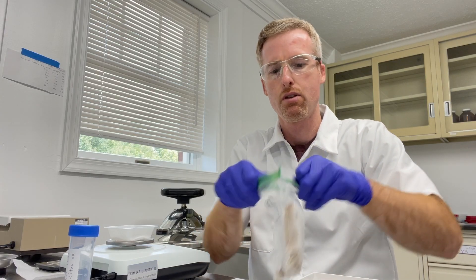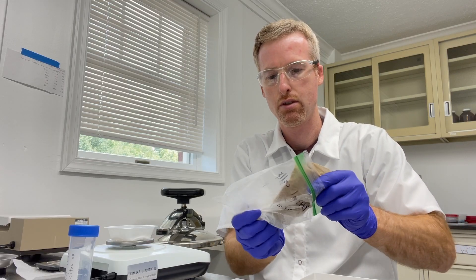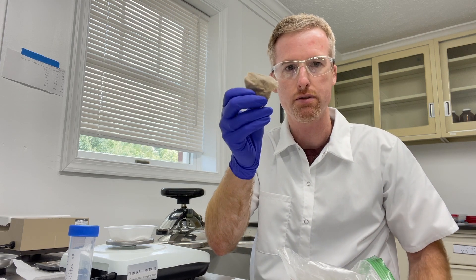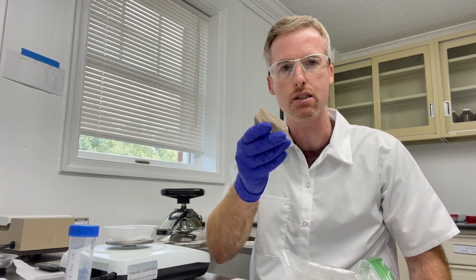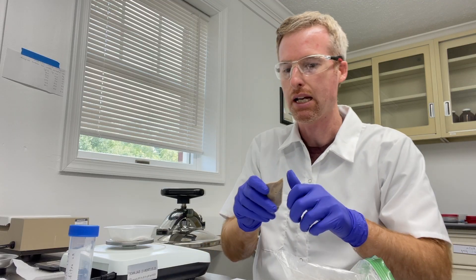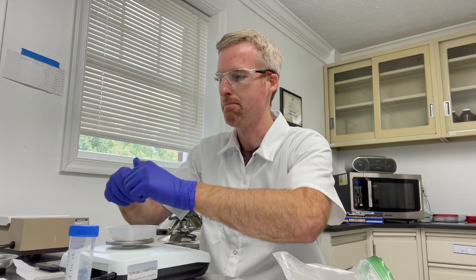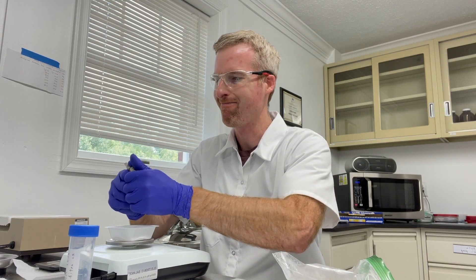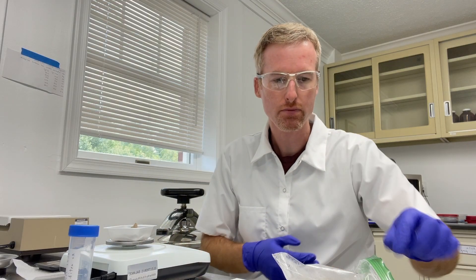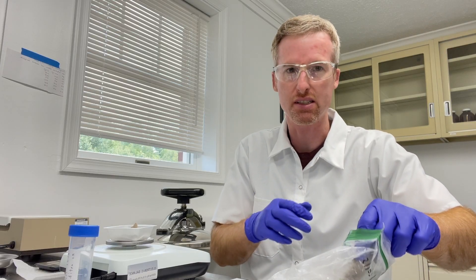All I have to do is open up the bag and take out the cracker of cells. This is just the pelleted E. coli — it's like a brown goo that I put in the bag, but now it's hard. I'm going to break off some and weigh it to see how much I have. It's really cold, that's why I'm wearing gloves — and because it's disgusting.